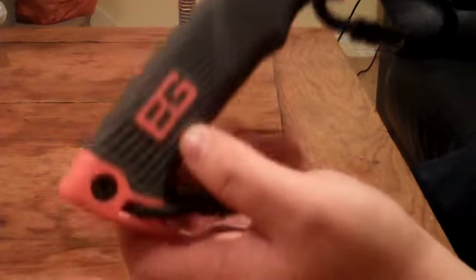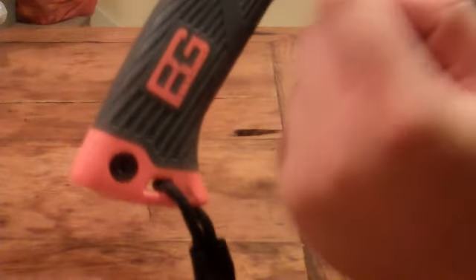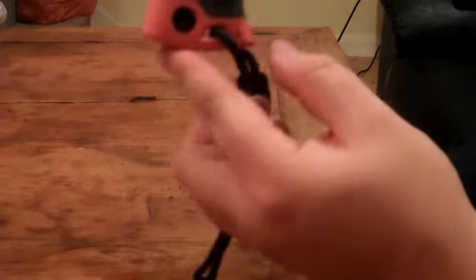You have this rubberised handle which can be detached by these star screws. I don't think you need to though - the tang goes all the way through there. So if they sell spare handles or whatever, it's an option.